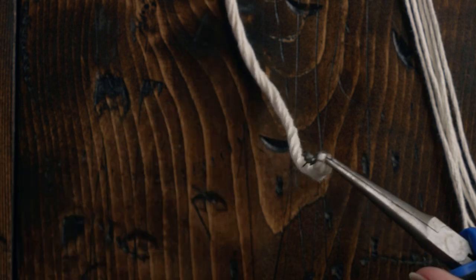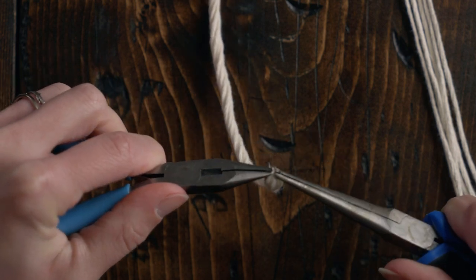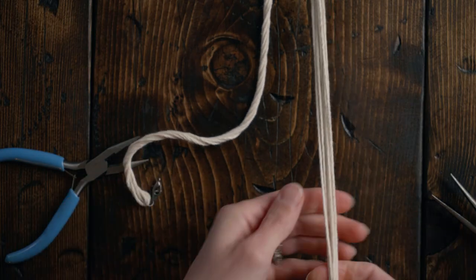I'm going to add a claw clasp, so I'll add that to my jump ring right now. Grab another pair of pliers and close up the jump ring. Then repeat the same thing on the other side.